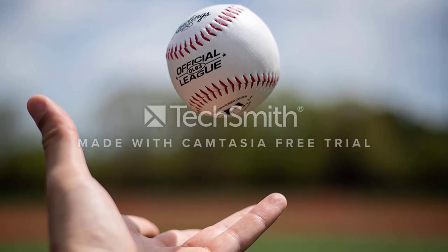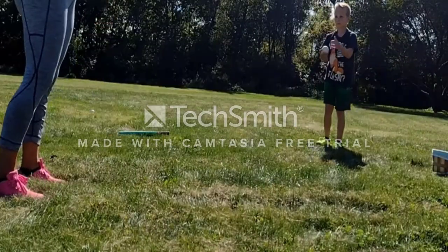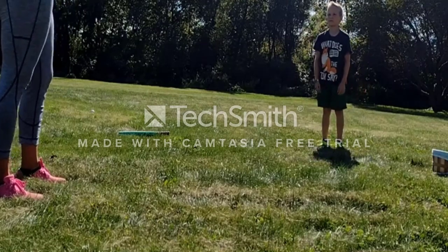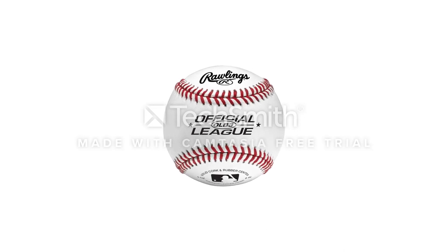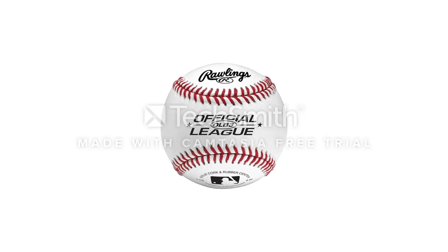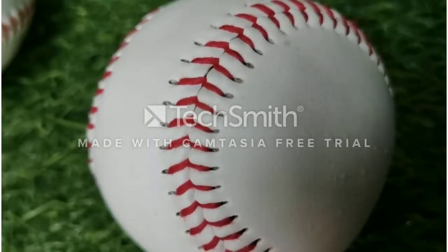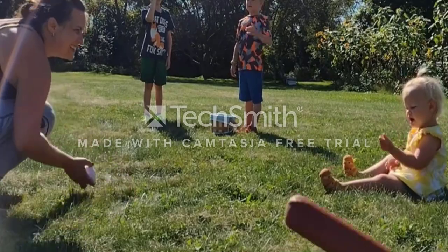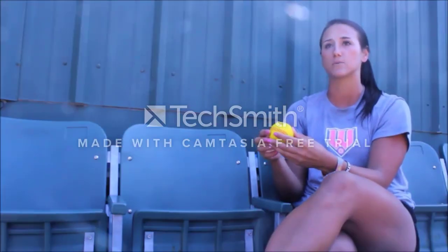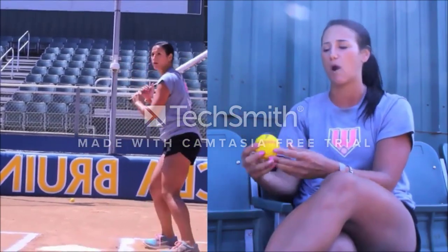Moreover, these balls look like regular baseballs and give off authentic game vibes so your kid will feel like they are playing a professional game. Each ball has a solid core made with high-quality cork and synthetic leather covering to increase its durability. Moreover, they have flat seam stitching, due to which it might be a bit difficult to get a good grip the first few times. This set is perfect for middle school practice sessions and home practices.